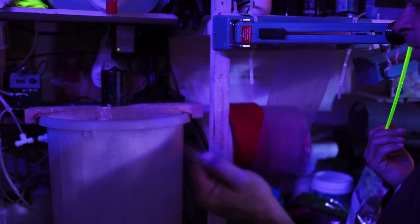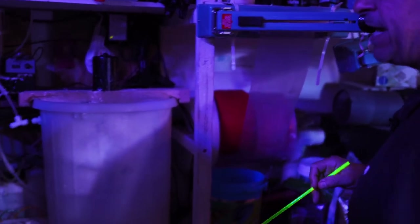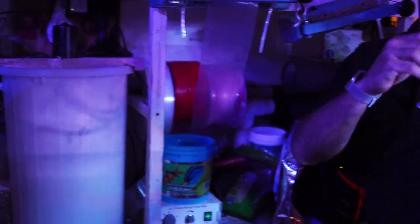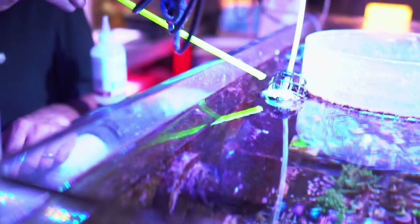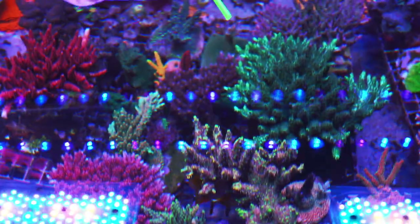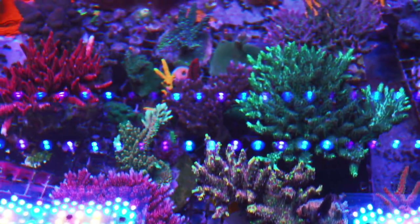A one-tablespoon-per-two-gallon slurry seems to be light enough. We run kind of a long line over, up, and into this tank. You can see it drips right here — I like it to be visual so that if I'm over here I can see that the calc is dripping. So it drips in the overflow and mixes.